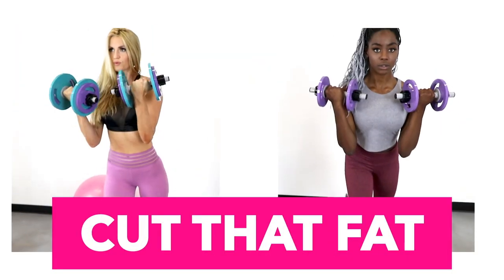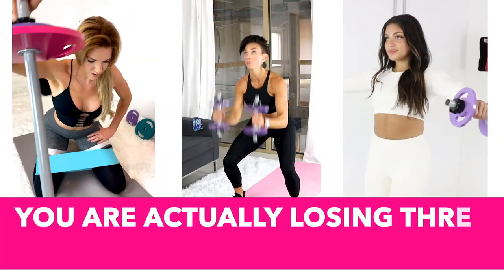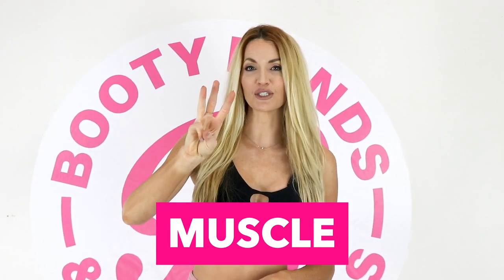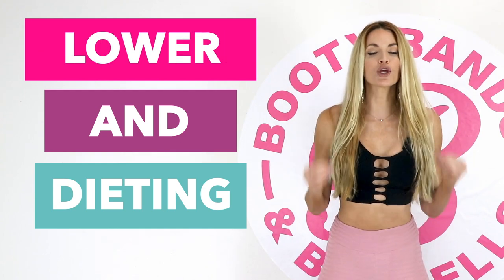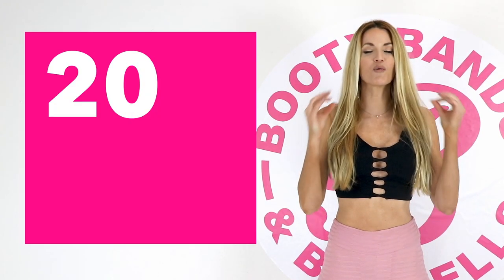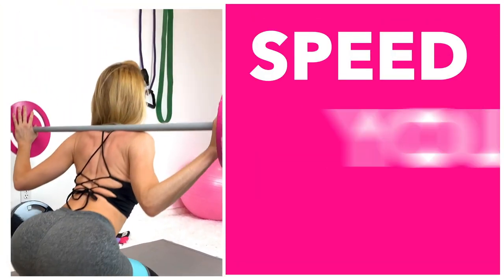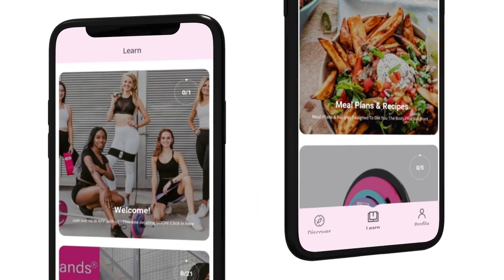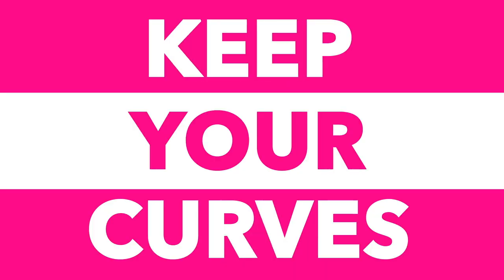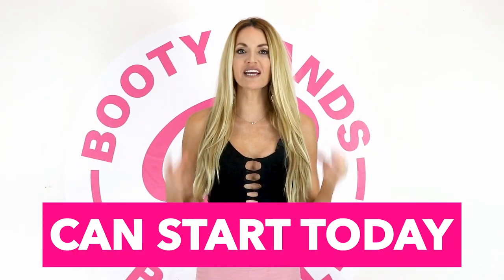Let me show you the secret on how you can cut fat and keep your curves. Did you know that when you're losing weight, you're actually losing three things: water, fat, and muscle? Losing muscle is like losing your metabolism — skipping meals and dieting can actually lower your resting metabolism up to 20% a day. The secret is lifting weights: maintaining your muscle will speed your metabolism up. The Booty Bands and Barbells program is designed to build lean muscle that will cut the fat and keep your curves. Put yourself first — act now, feel great, and your new transformation can start today.